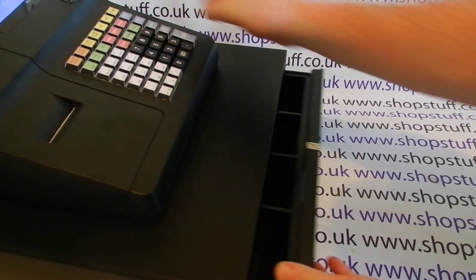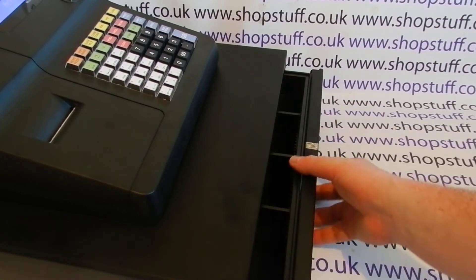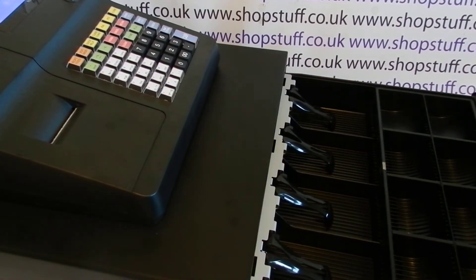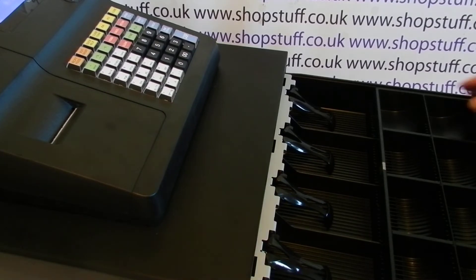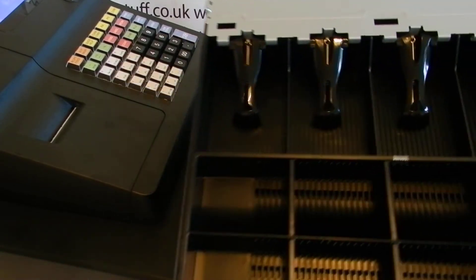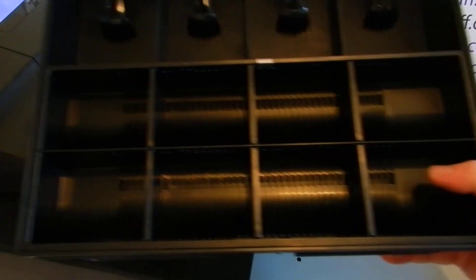If we open the drawer and have a look, the base itself is metal, which is an upgrade from the 180 machine that Sam4S do, which is a plastic-based machine. The drawer is a full-size drawer. You get a removable insert which has four note holders and eight coin holders.